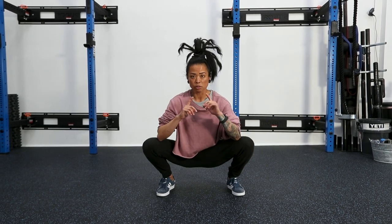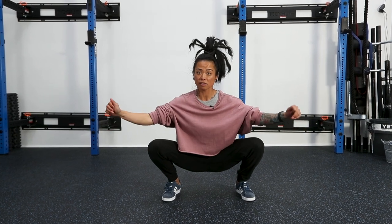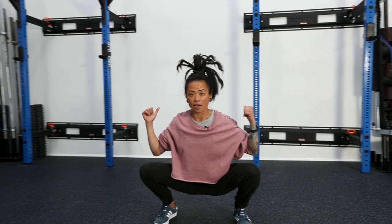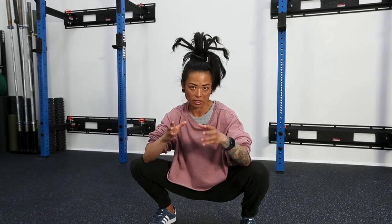From here, you'll notice my torso is verticalized, and this is great if I'm going to overhead squat, snatch, front squat, clean, or even high bar back squat. This ends up being a much more athletic location for the athlete to lift.